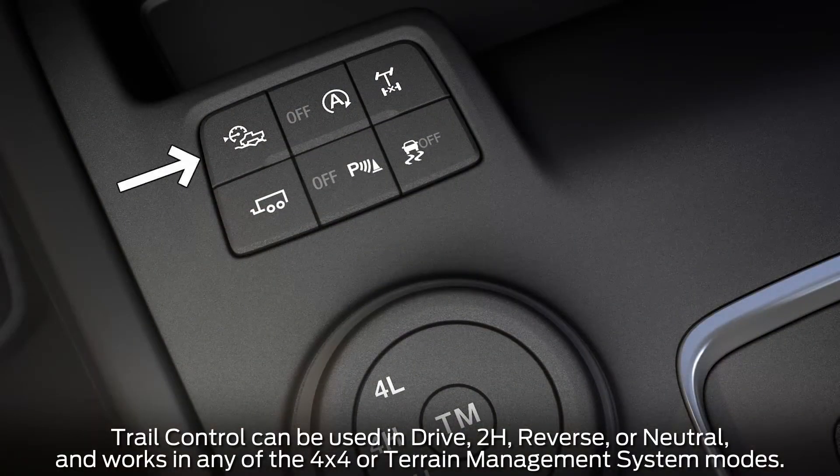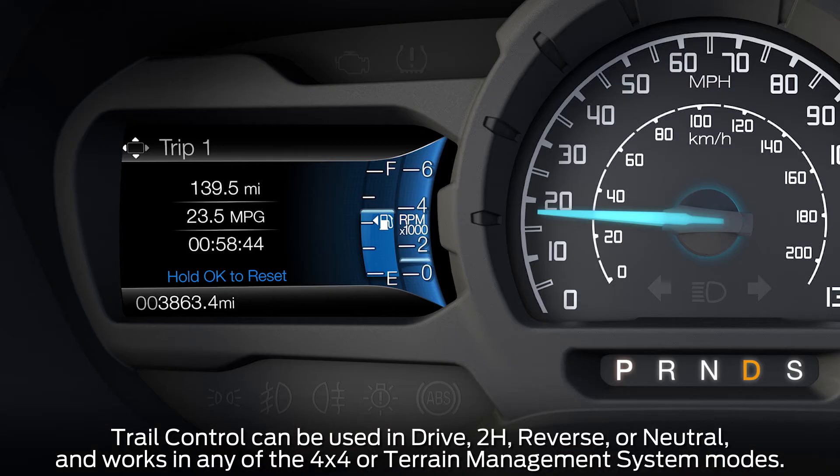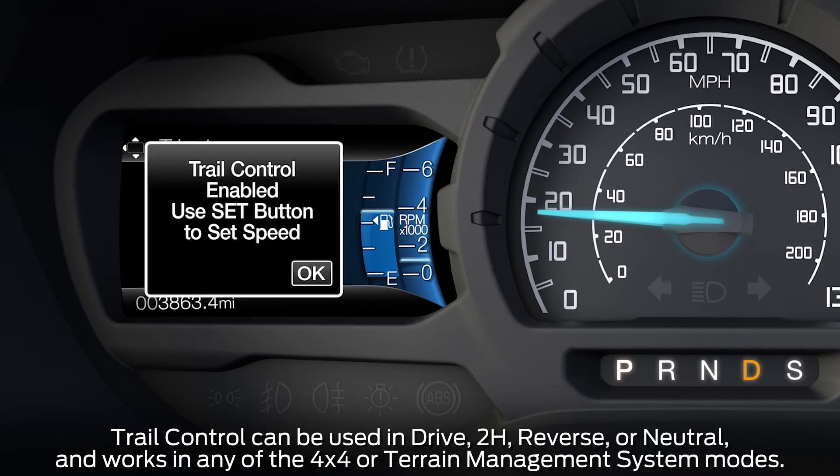To turn it on, press the trail control button on the center console. You'll get a pop-up in the information display telling you that it's been enabled.